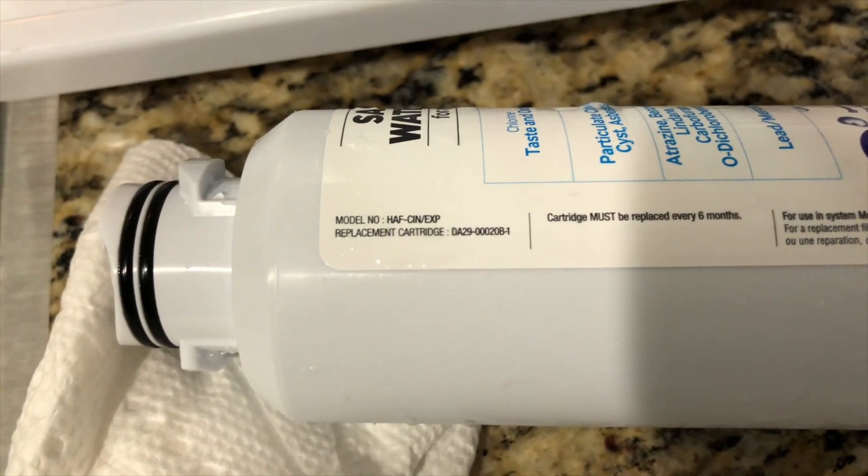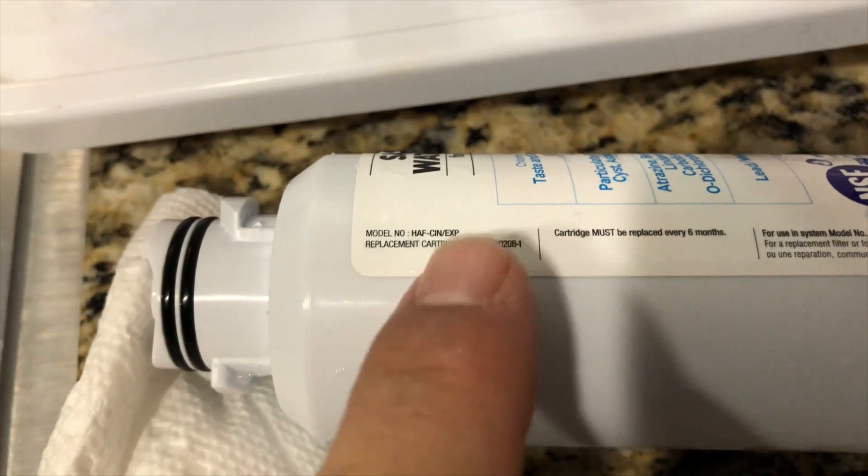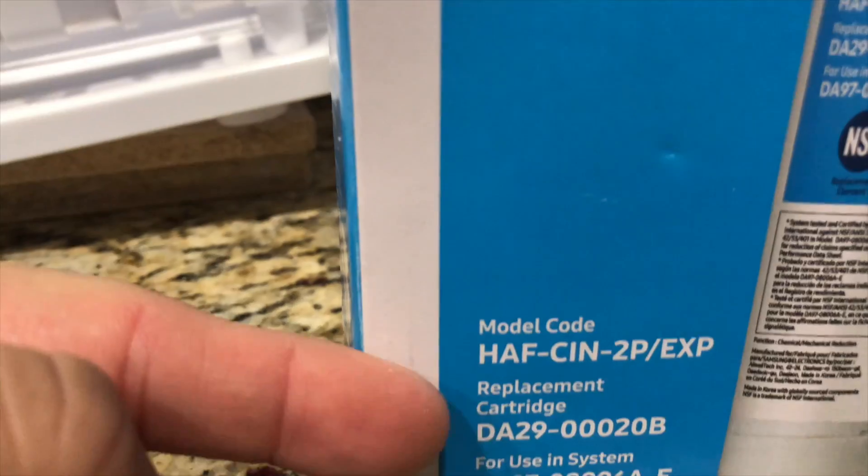You're going to want to verify the model number and the replacement cartridge number, comparing it to the numbers on the box of the new filter. I confirmed it — it's correct.